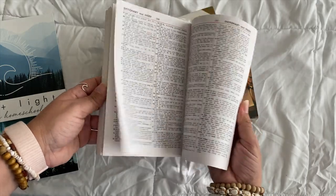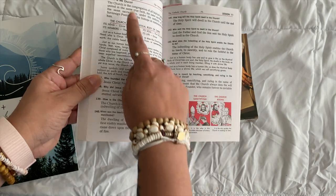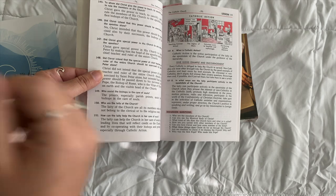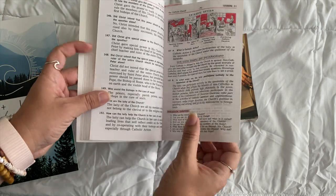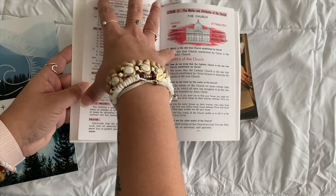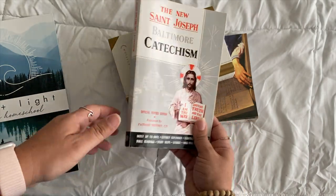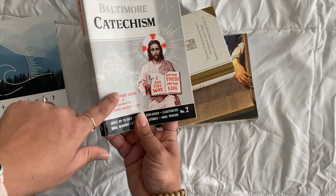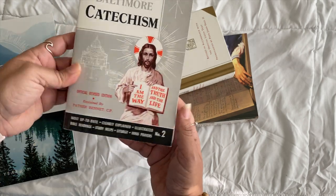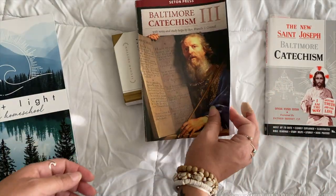Here's what the catechism looks like: there's additional scripture, and when you do your lesson you go through the questions and answers together or your child can read them, then have discussion time using the questions and the scriptures to look up and read from the Bible. It's a packed lesson. The schedule tells you when to do your catechism lesson. This is, I think, the middle school one — Number Two.